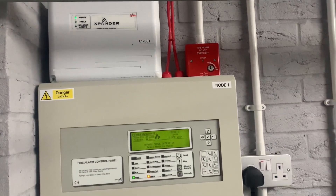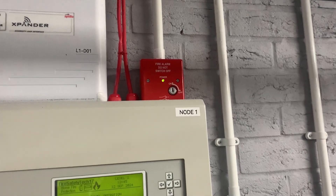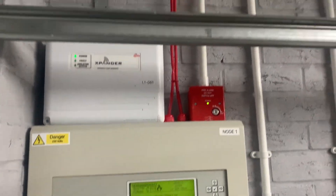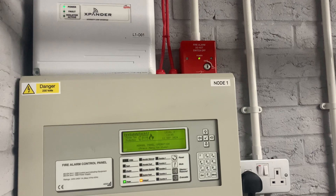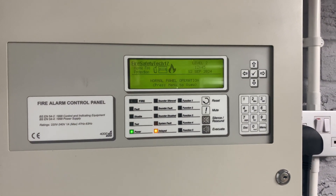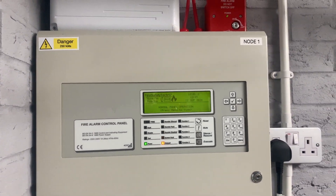First off on the control panel side, there's now a fire alarm 'do not switch off isolator' sign, which I've had for a few months and thought I'd put it to use — it looks quite nice. And if you notice this Samba LED, I've now put the investigation delays back on.